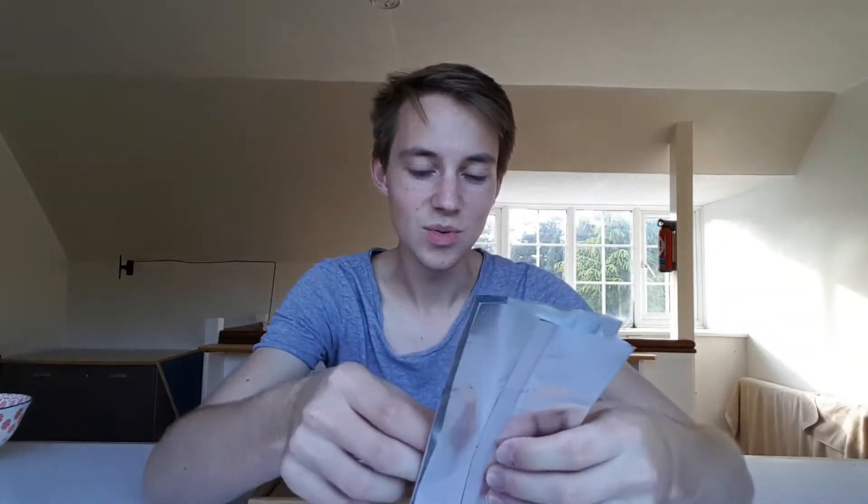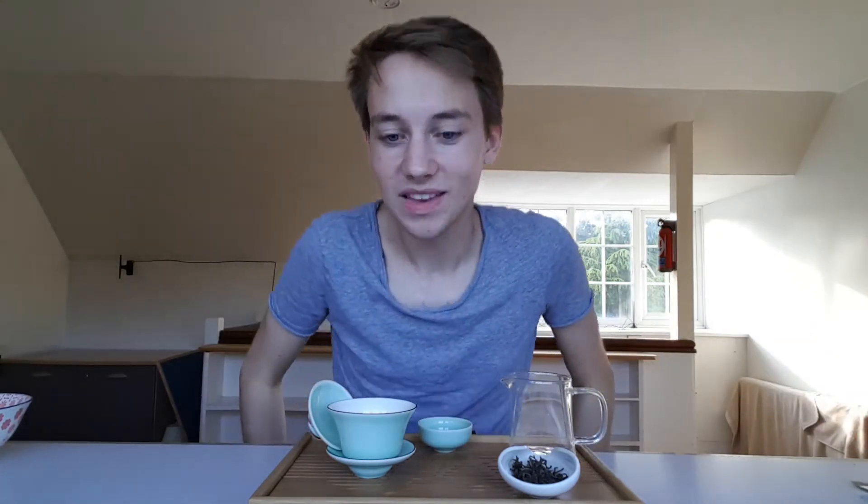This tea is from Green Tea Guru, and this is how you will receive it if you buy it in the 50 gram portion — you get a bit of a tea cake in a little bag. This is the 2015 Misty Peak Raw Puerh Cake. Very exciting stuff. I'm a little bit tired so I'm just going to jump straight in and we can have a little chat about Puerh.